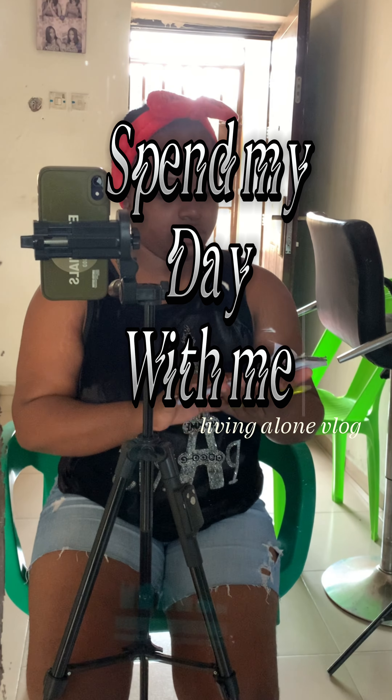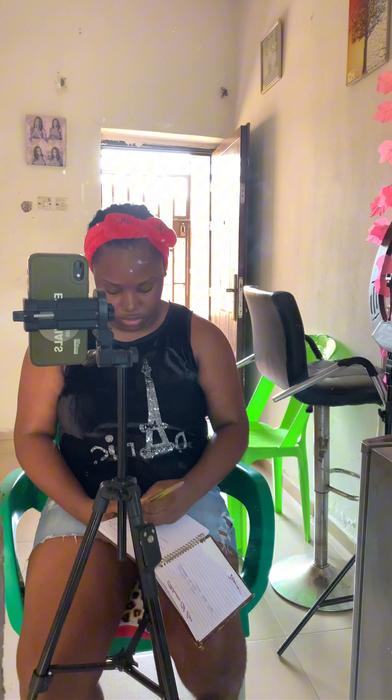Spend my day with me. I had a lot of things to do today, so I had to put them into writing so I don't forget. One of which is to relax my hair, film, create content, and do a promotional post.